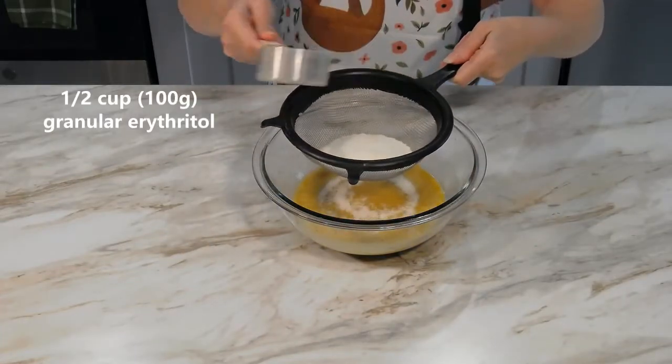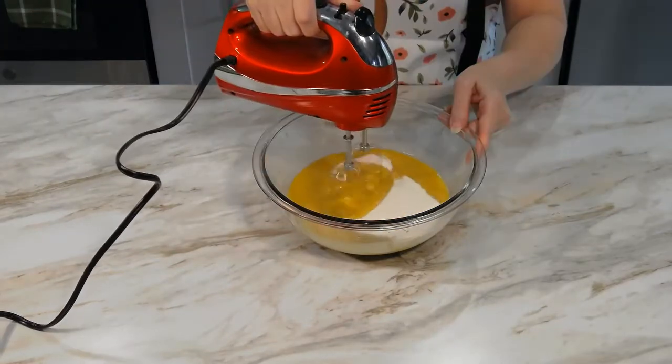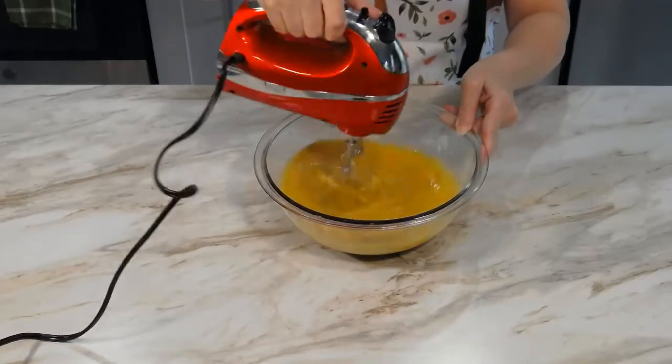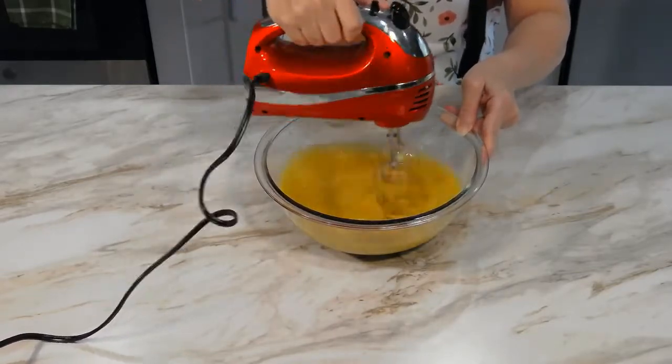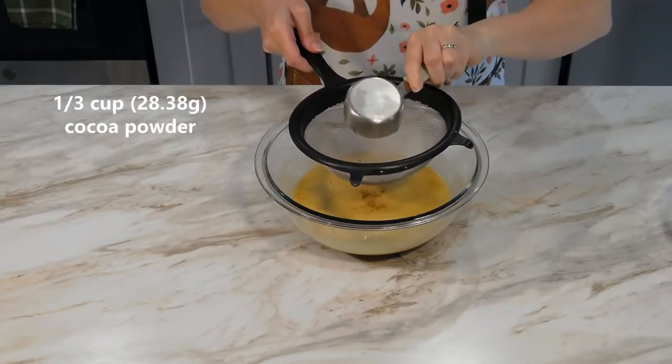Using a fine mesh strainer, sift in a half cup of granular erythritol into the bowl and mix again. Then sift in a third a cup of cocoa powder.